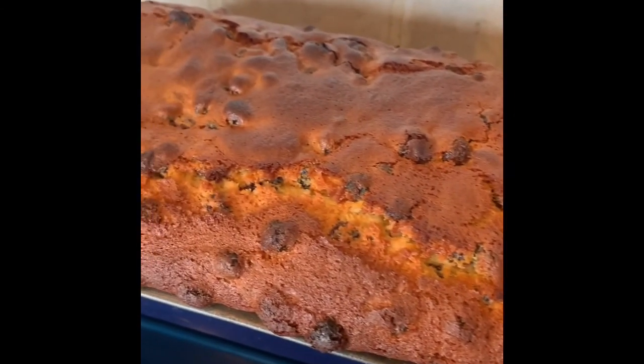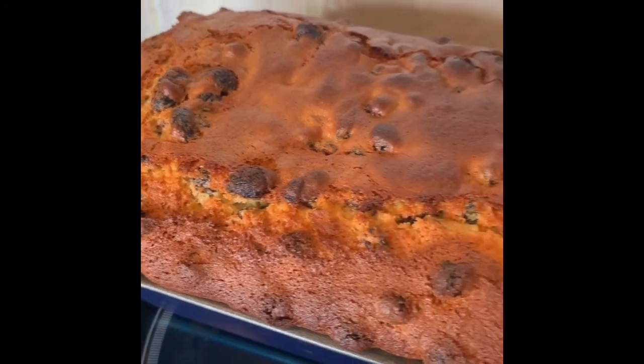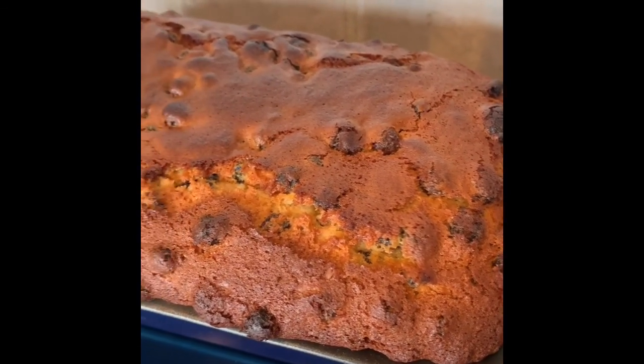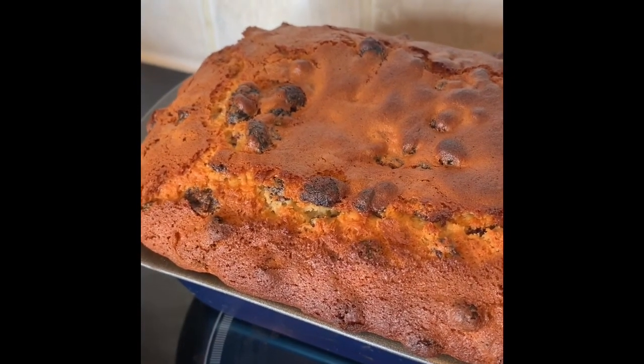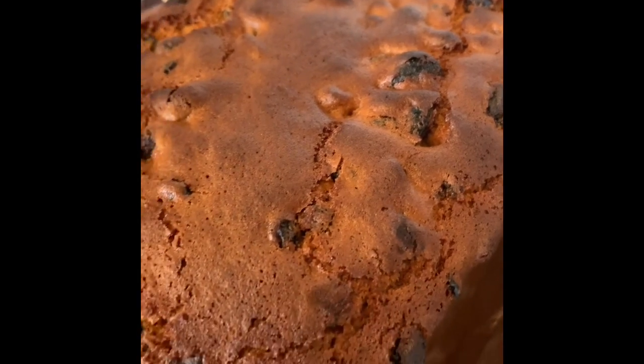I've just done the stick test at 40 minutes and it is still a bit gooey inside, but as you can see the top's nice and brown. I don't want it getting any darker, so I'm going to put some tin foil over it just so that it doesn't get burnt on top whilst we continue to cook the inside. After one hour at 190 degrees, I'm going to allow that to cool before slicing.